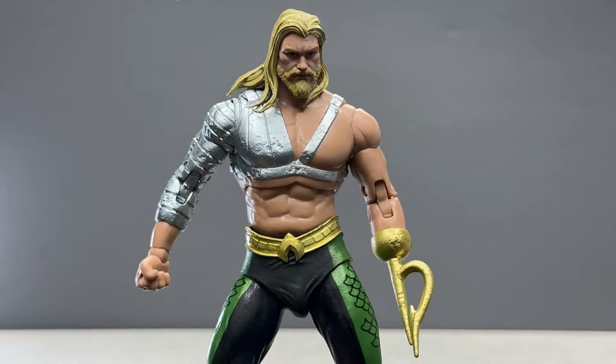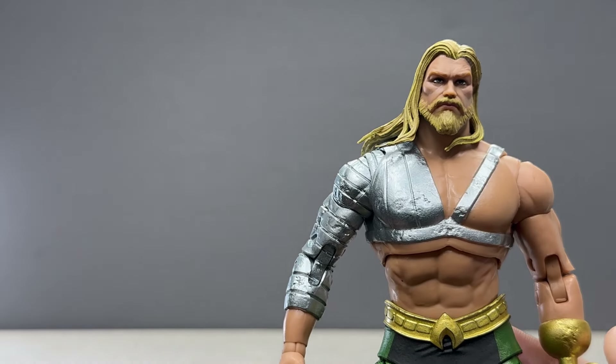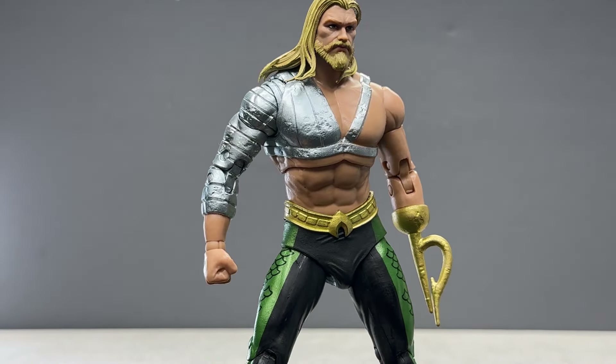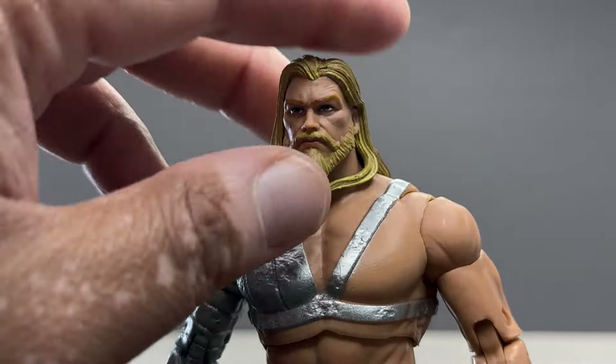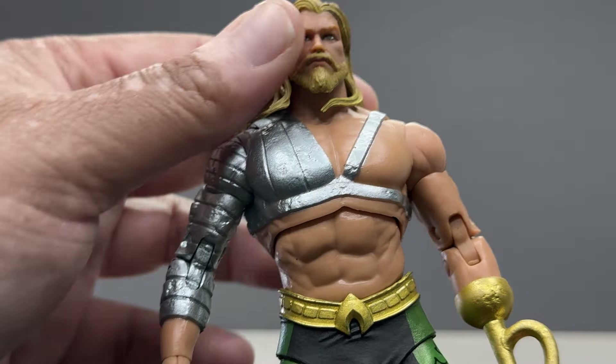It doesn't come with much else in terms of accessories, which makes sense since he doesn't have many. It probably would have been nice to have an extra set of hands — or at least one extra hand — for some swimming poses, like a straight-ahead pose. But other than that, I dig this figure.